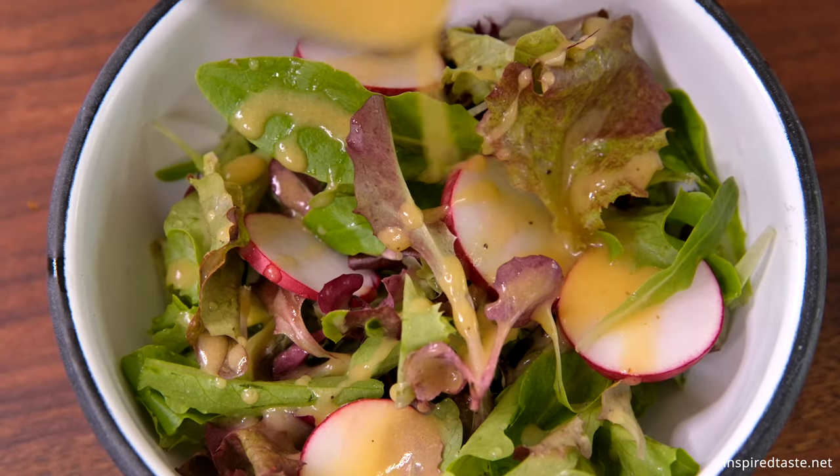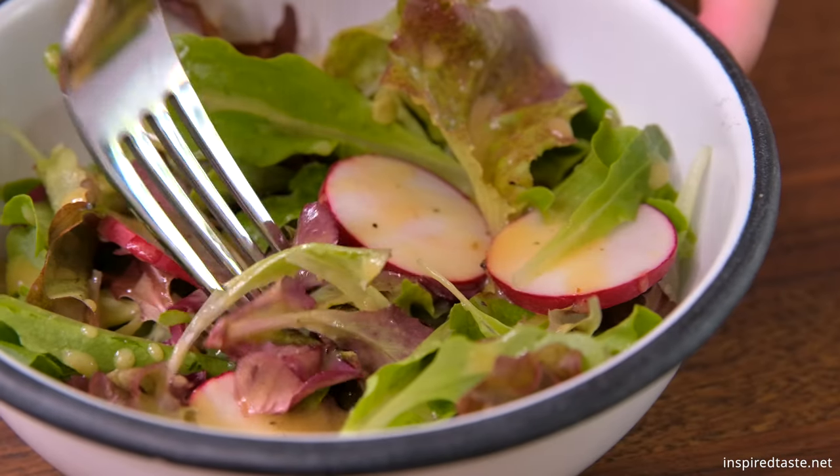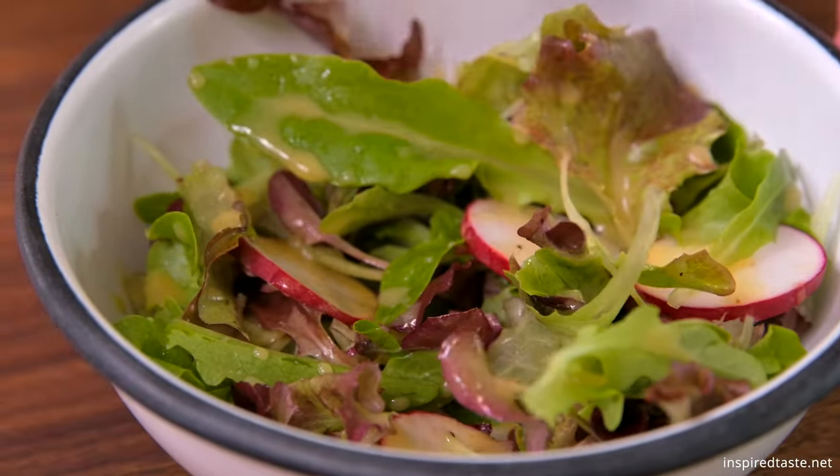This easy homemade and mayonnaise-free honey mustard dressing is mouth-watering and perfect for tossing with salad or as a dipping sauce.